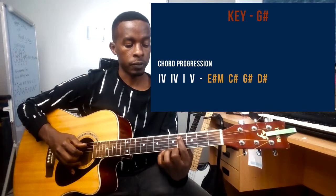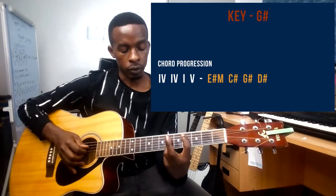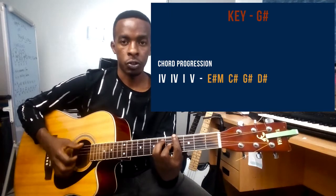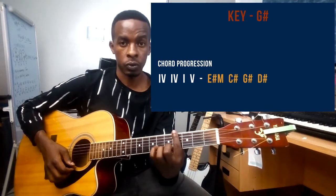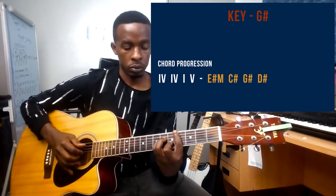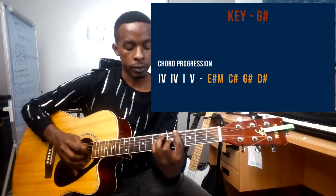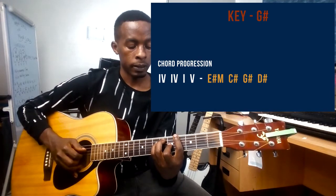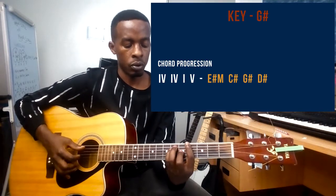For C sharp, pointer finger on string number five at the fourth fret, then ring finger barring strings two, three, and four at the sixth fret. Then for G sharp: pointer finger barring strings one, two, and six at the fourth fret, middle finger on string number three at the fifth fret, ring finger on string number five at the sixth fret, and small finger on string number four at the sixth fret.